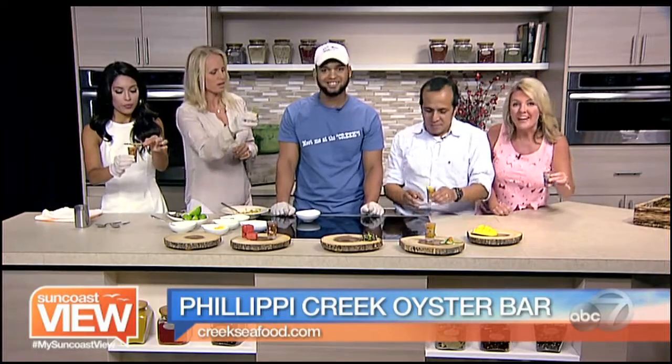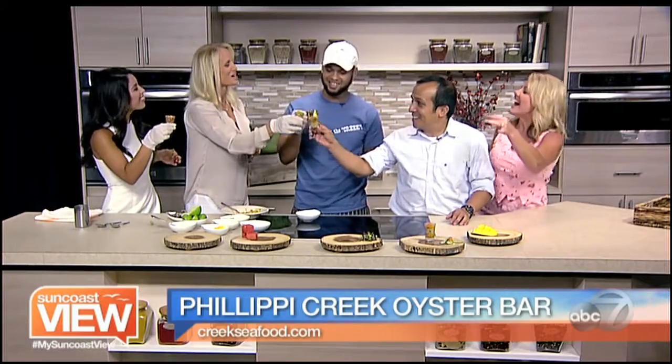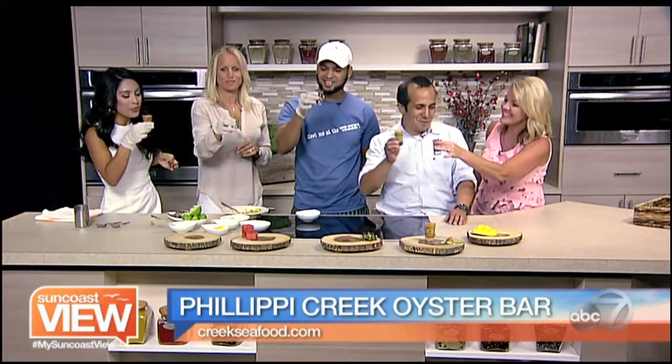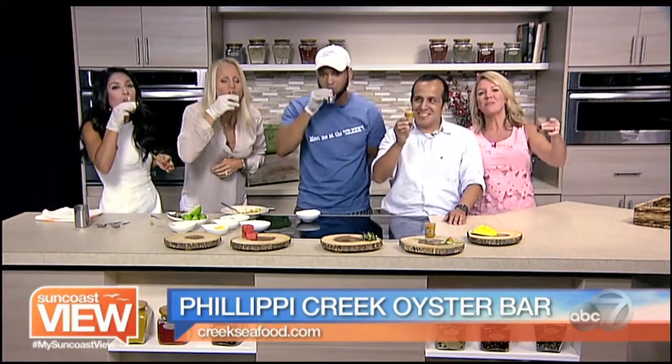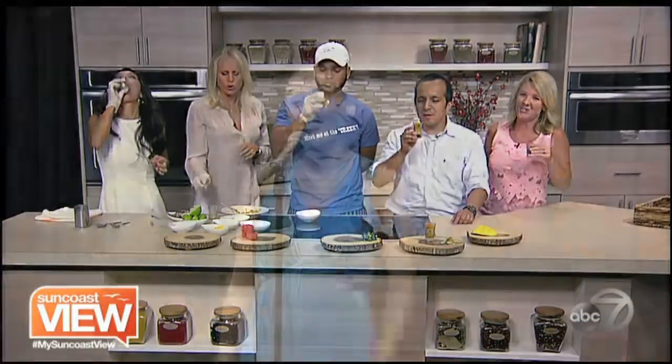Bottoms up, guys! You want to go see Chef Ramil at Phillippi Creek. Cheers — Kelly, Rebecca, Will. Thank you so much, a lot of fun today. Cheers! Lots of fun.